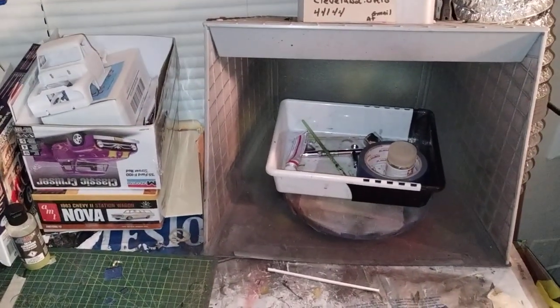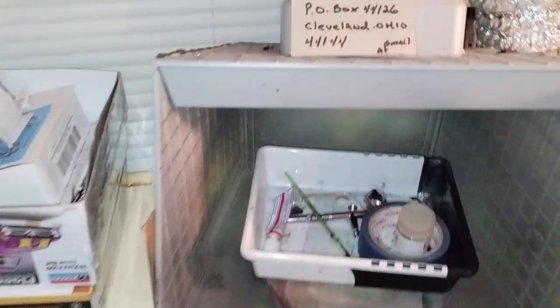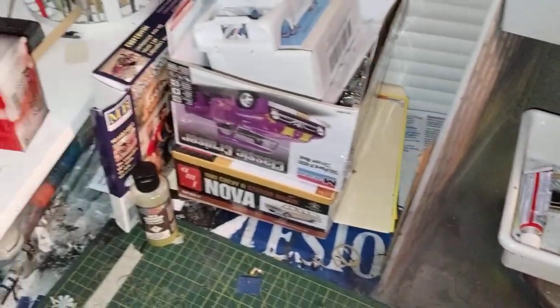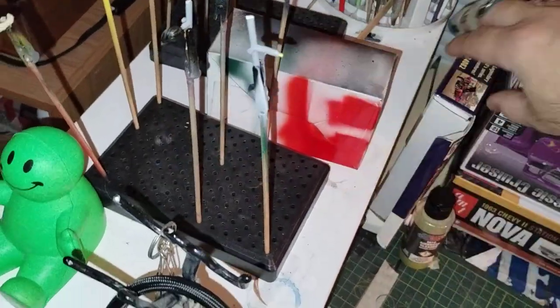Hey guys, welcome back to Doug's Messy Workbench Friday! Looks like we had a little bit of action here — got a paintbrush and some stuff that needs to be put back. Doug, put that back please. Got the airbrush sitting in there, so I guess something was painted.